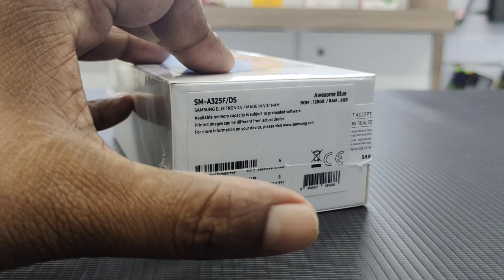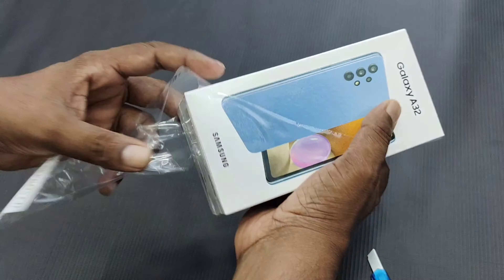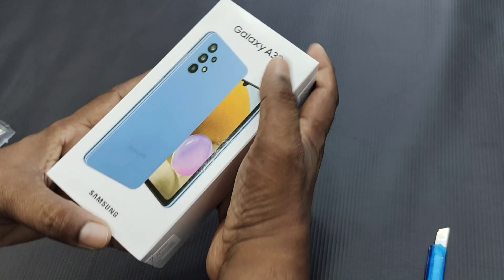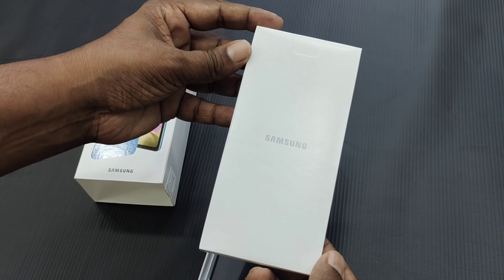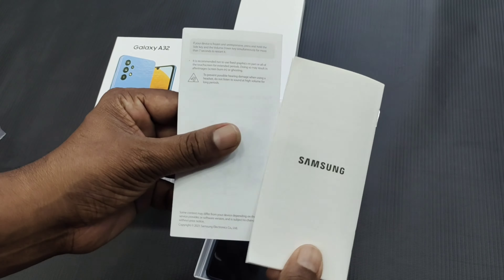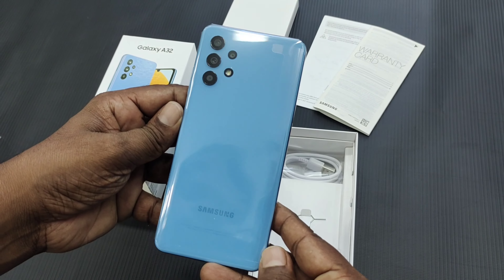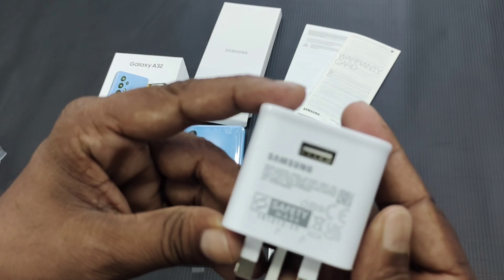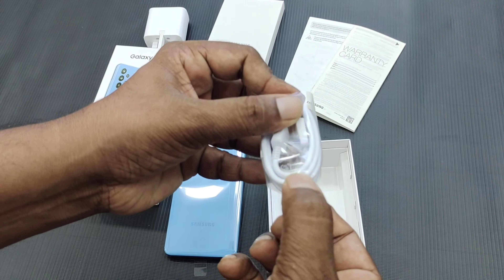This is an unboxing video. In the small box of Samsung, you get the paperwork included. The phone comes with a 3-pin charging adapter, a Type-C USB cable, and a headset.